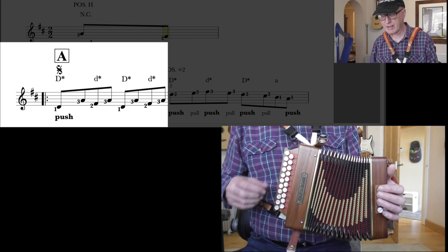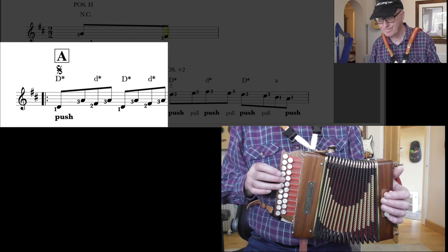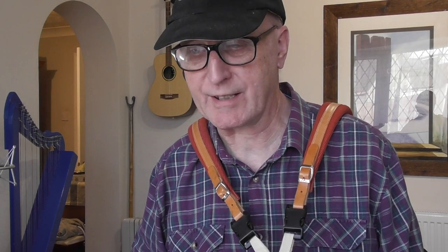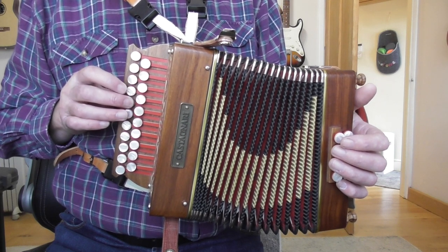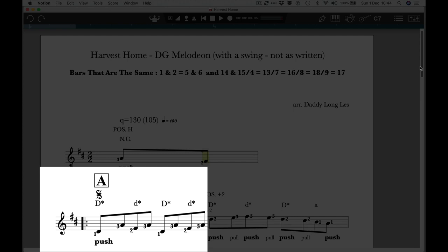You can see the right hand — the tune goes like this. The way it's written is... You count that 1 and 2 and 3 and 4 and, if you were in 4-4. With 2-2 you've got two main beats — this beat, and then this beat. So it's 1, 2. I think it's easy to just count it as 4-4 and count 1, 2, 3, 4. That's basically the way to count it.